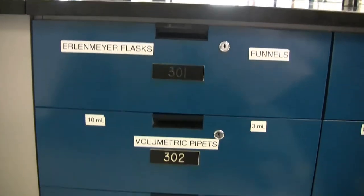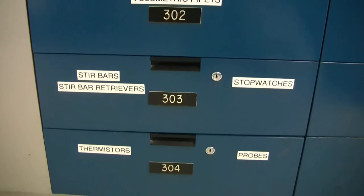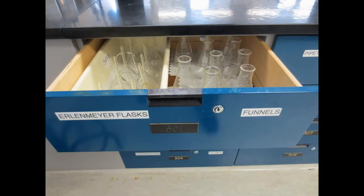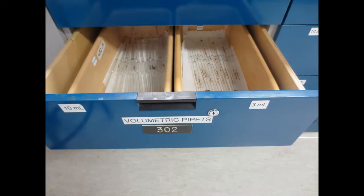The first few drawers are as follows: Erlenmeyer flasks and funnels. Volumetric pipettes, 10ml and 3ml.